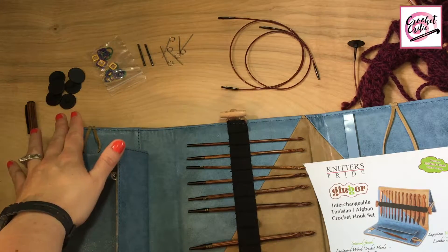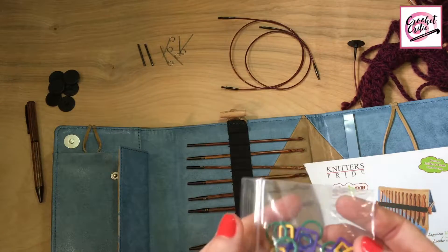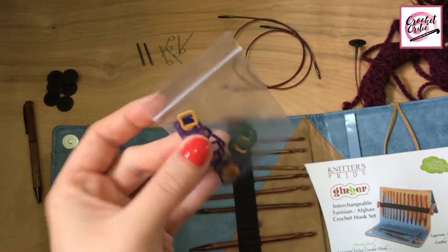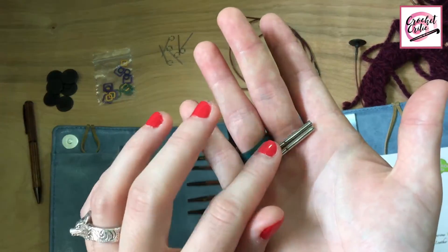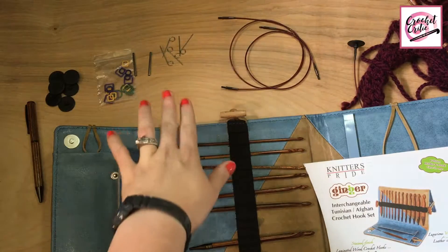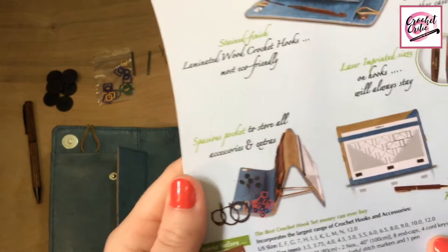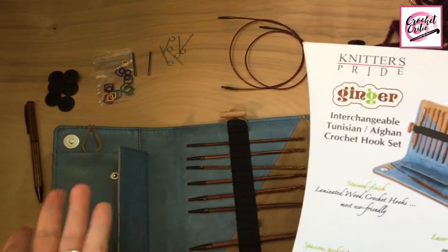The end caps are good — I've been testing those. The one thing I was really happy about in this set is that these stitch markers are metal. Usually they're plastic, so I was happy that this was a little bit of an upgrade. The extensions work really well — they have a hole for the key so you can screw them in without having to twist everything around. The cord keys — actually, it says there's supposed to be four cord keys, but there's five. So that was a bonus.